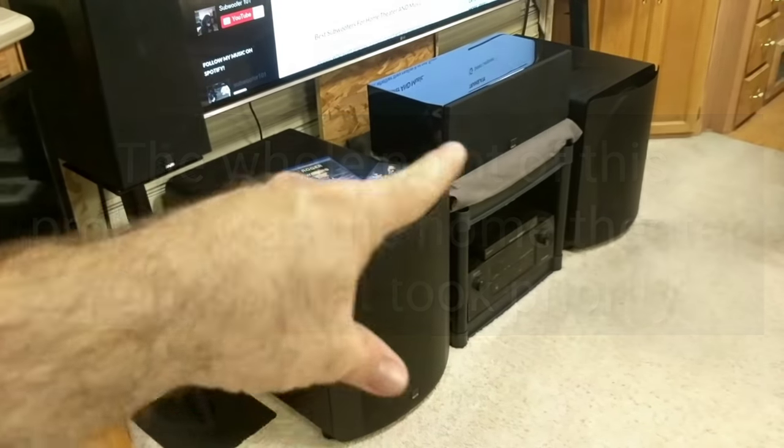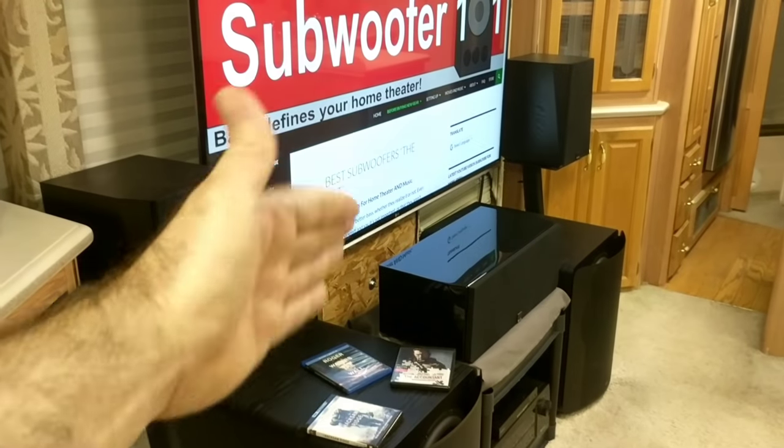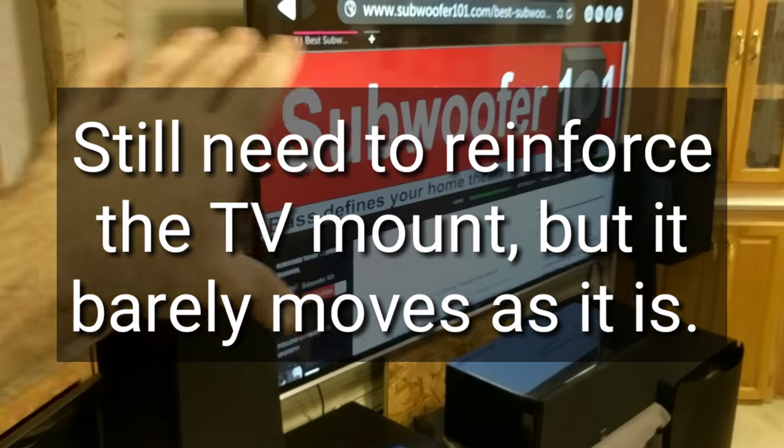These are the PB2000s, which I'm really happy about — I really like these subs. By taking out the table, I was able to mount the TV to the same mounting plate that held the table, and that's why it's set up that way and why you're seeing bare wood there.